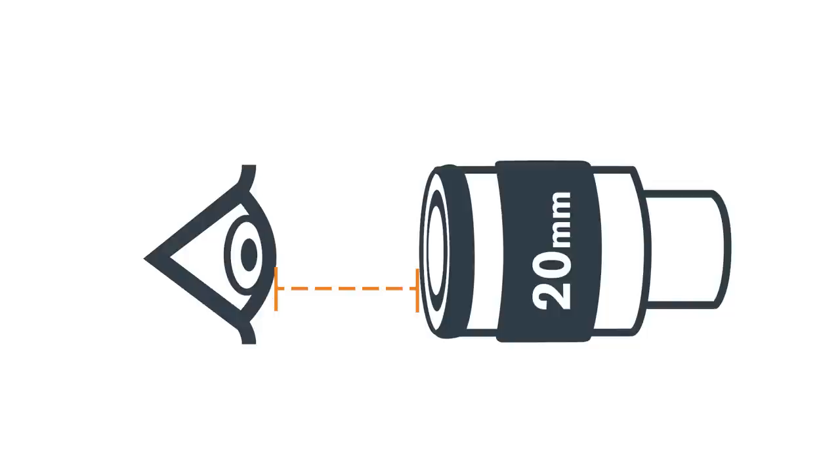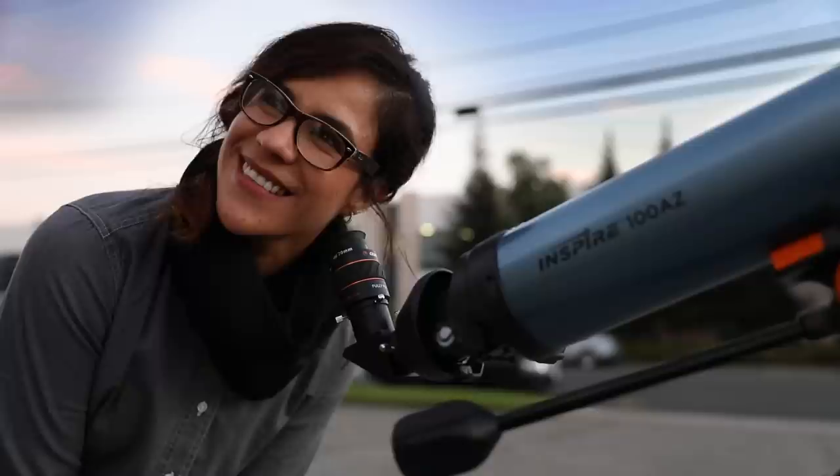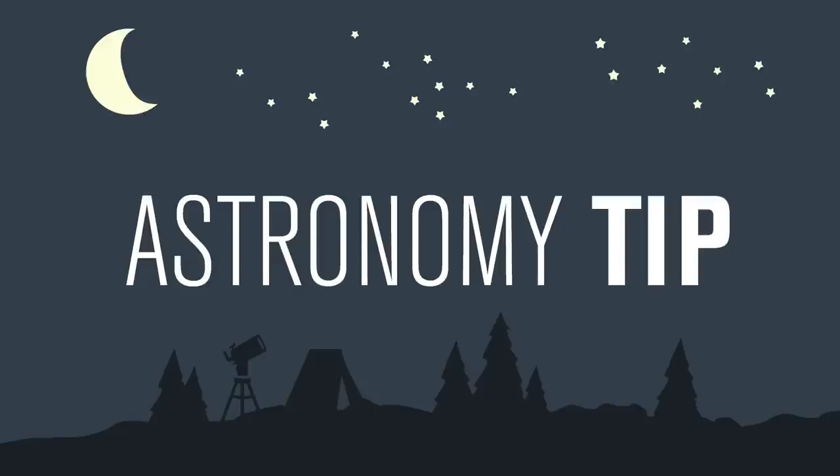By combining a 2x Barlow lens and a 20mm eyepiece, you can achieve the same magnification as a 10mm with the greater eye relief of the 20mm. This allows inexperienced observers, children, and eyeglass wearers to view objects more comfortably.